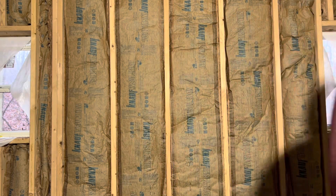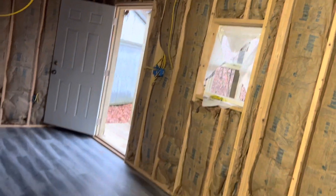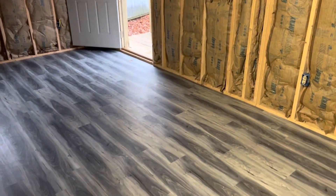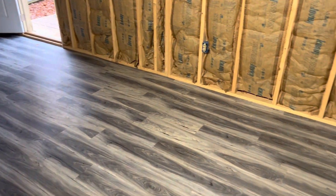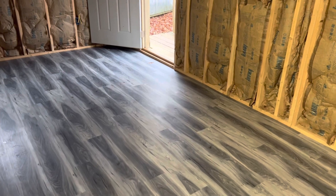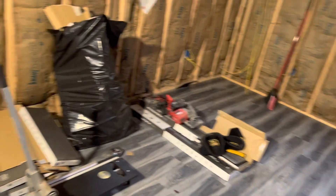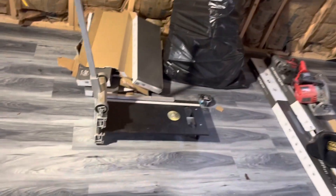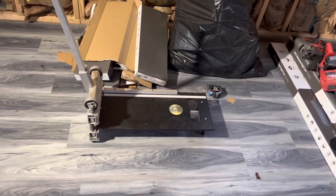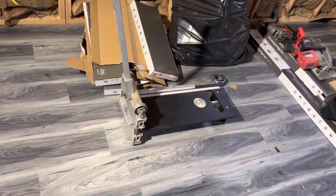So this is how the flooring turned out — I'm real happy with the way it looks, we like the color and it went down pretty good. And here's the tool we used to cut it — it's just a laminate flooring cutter. What I liked about it: when I was doing the two-story farmhouse, the thought of having to walk outside or fill the house with sawdust wasn't real appealing.